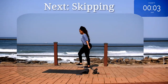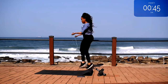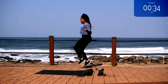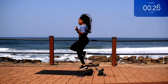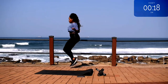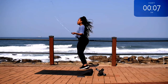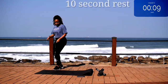Up next we've got skipping. Skip for 50 seconds. And you're halfway there. 10 seconds to go. Take a 10 second rest.